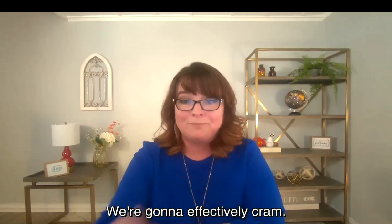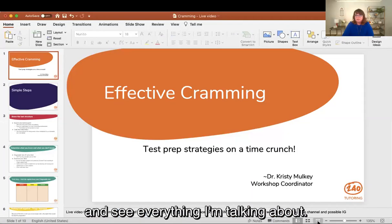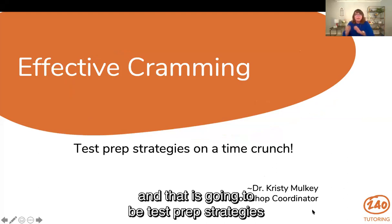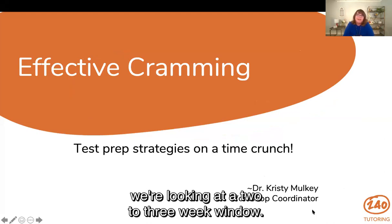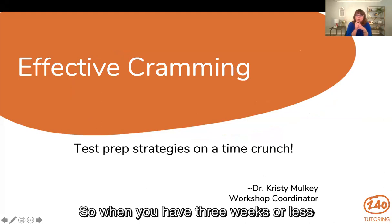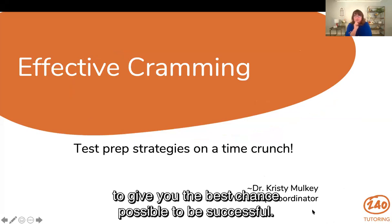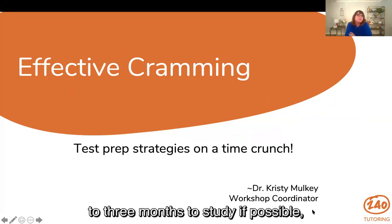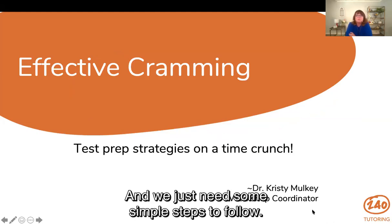We're going to effectively cram. I'm going to share my screen with you so that you can follow along. We are talking about effective cramming — test prep strategies on a time crunch. We're looking at a two to three week window. When you have three weeks or less to prepare for your exam, here are some strategies you can follow to give you the best chance possible to be successful. At 240 Tutoring, we always recommend that you take two to three months to study if possible, but we know sometimes life gets in the way and we just need some simple steps to follow.